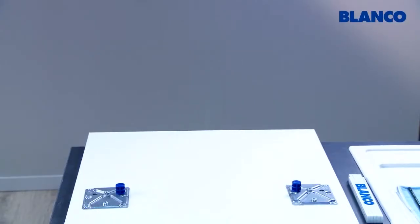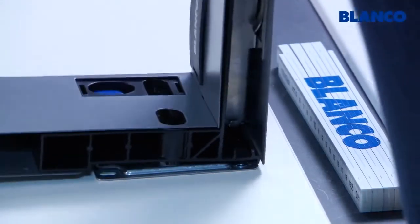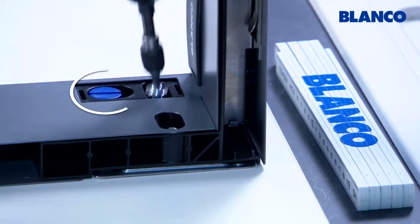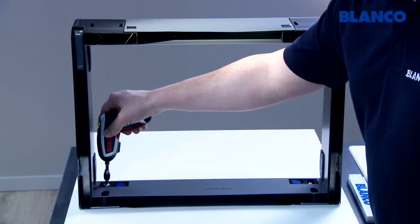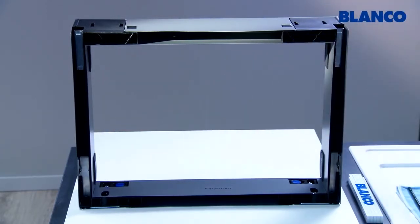Now put the frame on the blue eccentric screws in the assembly panels and secure with two sets of two flange screws. Do not distort the eccentric screws when you position them, as otherwise you will have to readjust the height later. The frame has now been fitted to the door.